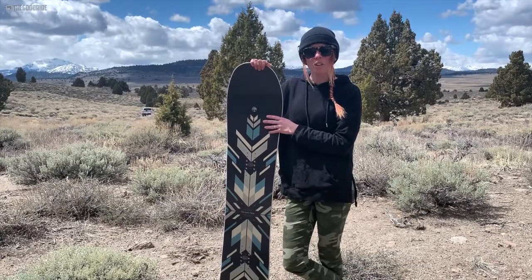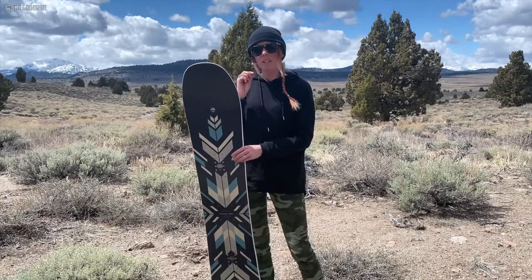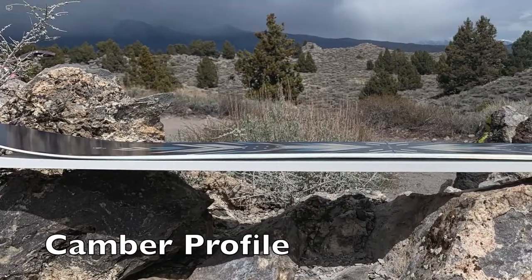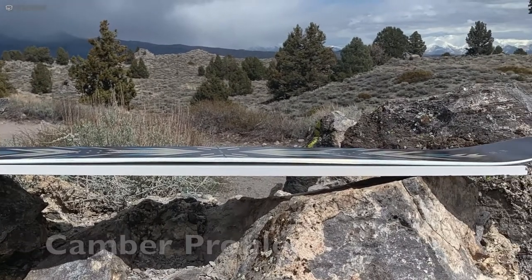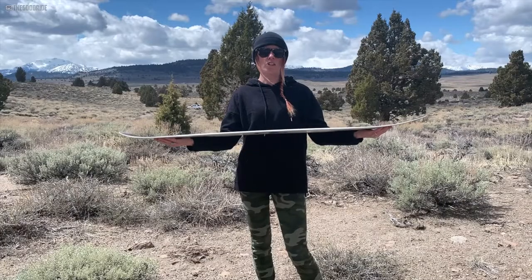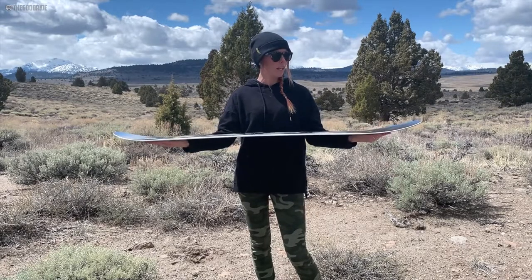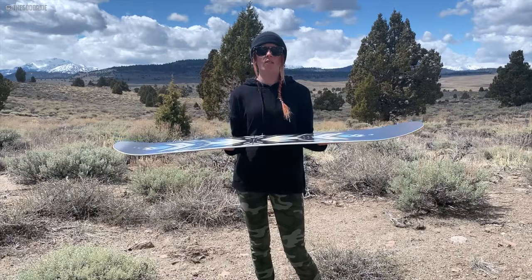It is slightly directional and it also has a little bit of taper on it as well. It comes with a camber profile — just like the traditional camber — but it has their uprise fenders, so where the traditional camber contact points normally would be, it has a little bit of lift just to give it a pretty catch-free feel.